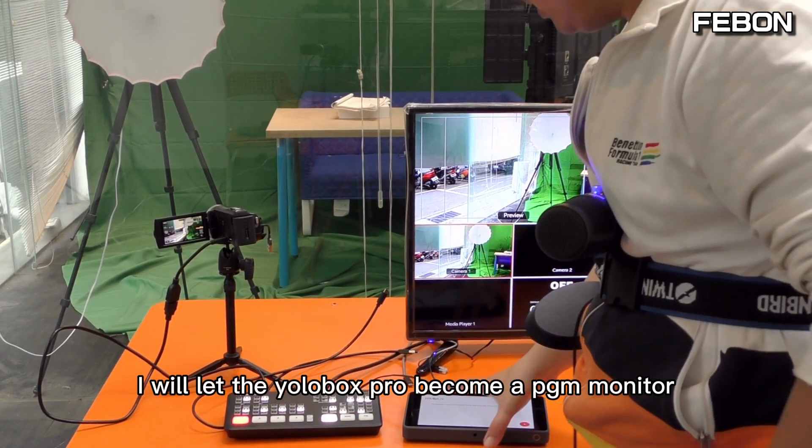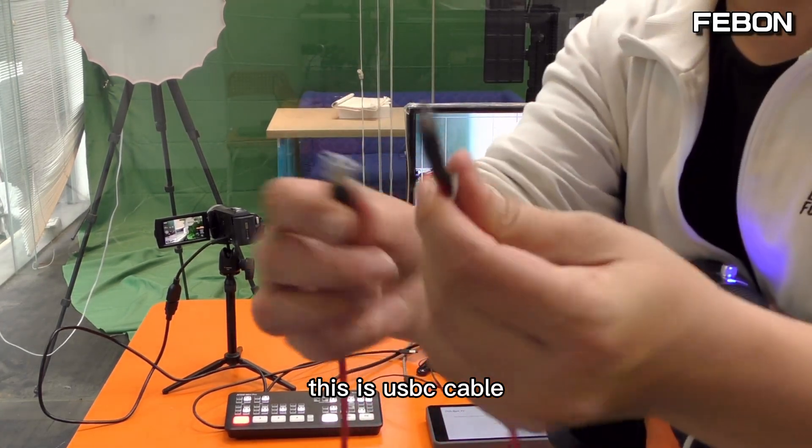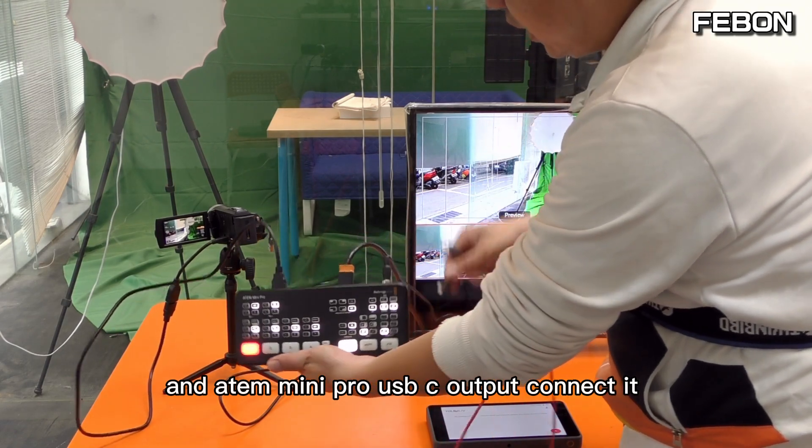I will let the Eurobox become a PGM monitor. This is the USB-C cable and the Antmini Pro USB-C output. Connect.